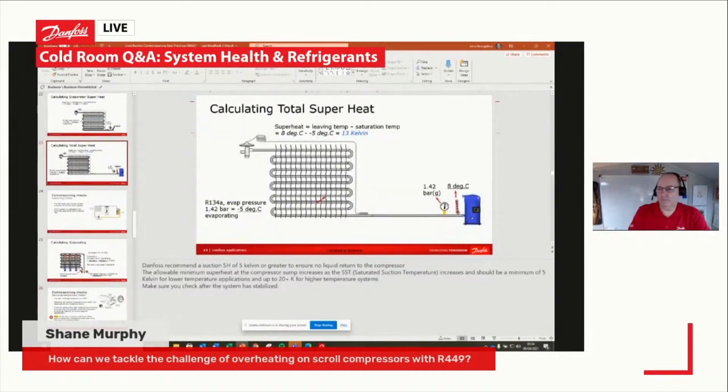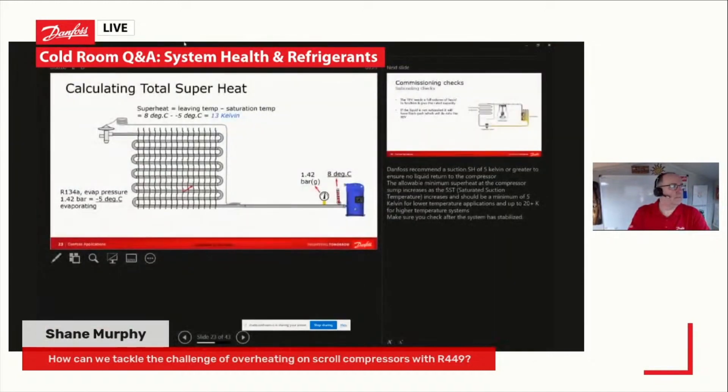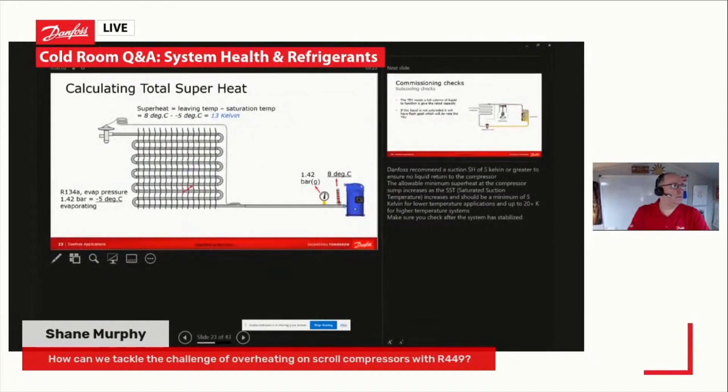I'll put another picture up — there we go. We need to measure our superheat on our evaporator, but we also need to measure our total superheat on our system. You can see there — very similar to what we had before — we've got our evaporator, our expansion valve, our filter. Evaporating R134a at 1.42 bar, minus five degrees. To measure our total superheat, we measure the temperature at the suction stub of the machine, and you can see there we are measuring eight degrees C.